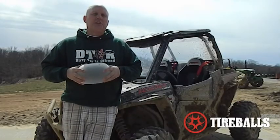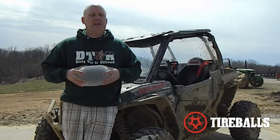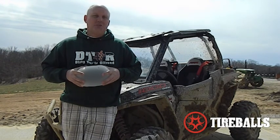I realize the proof's in the pudding. No better way to validate our success in winning global championships for over a decade than to share with you some of our most prominent off-road athletes and what they're capable of doing with the tire ball product. Please enjoy.